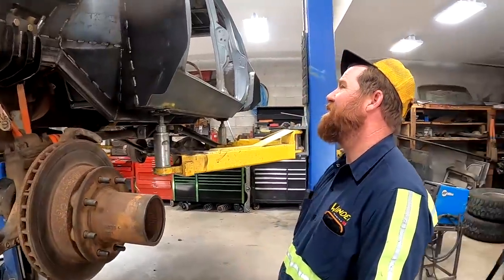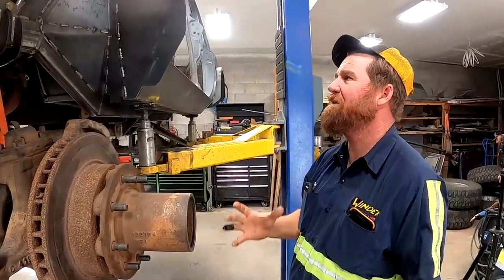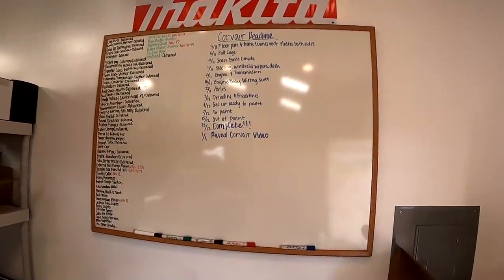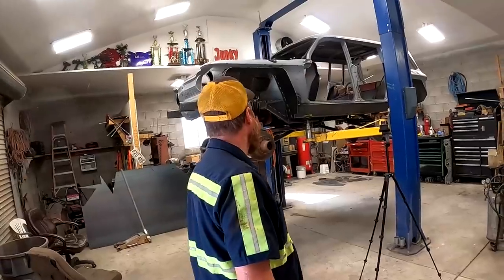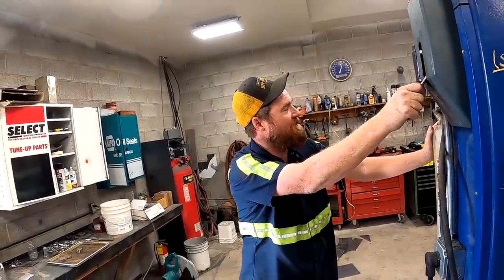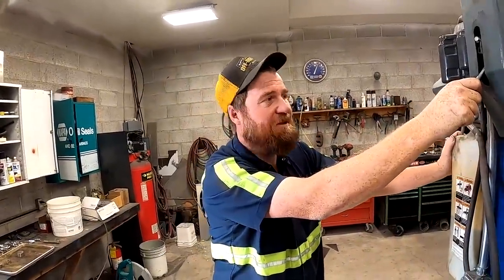Everywhere I look there's stuff to do and we just need to get it finished. But you can't just do one complete thing because you have to keep checking for other things. Are we ahead on any of these other things? No. I actually feel pretty good about it. Gotta start working on it somewhere.